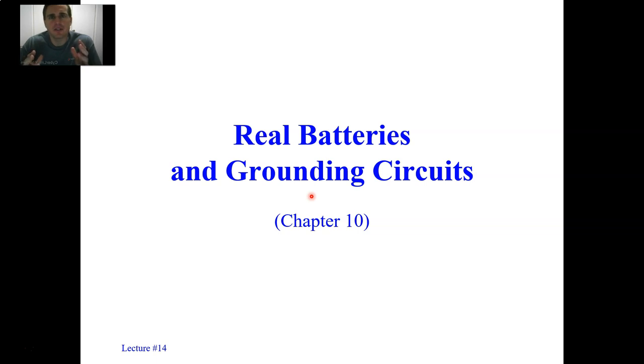I'd like to discuss the two topics today of real batteries and grounding circuits. Real batteries are batteries that have real resistance — they're more realistic batteries. I'd also like to discuss what it takes to get a circuit grounded, in other words, to give it its zero voltage point and have a reference point.